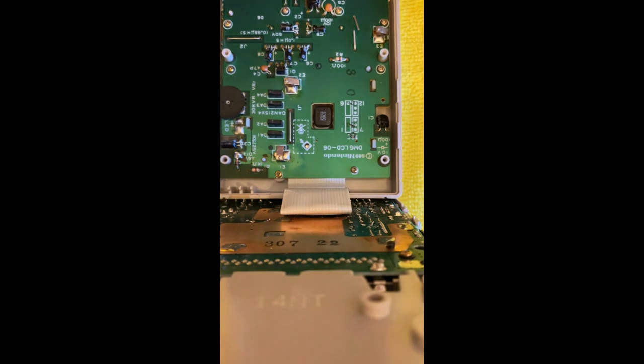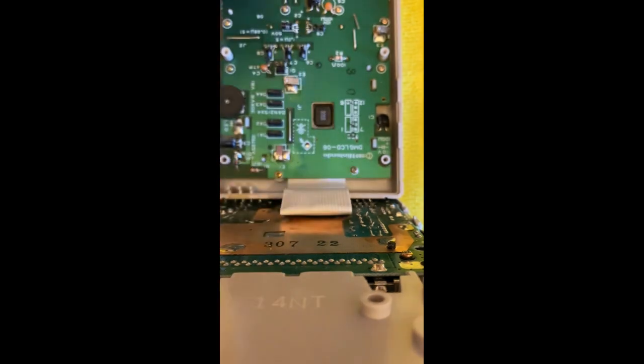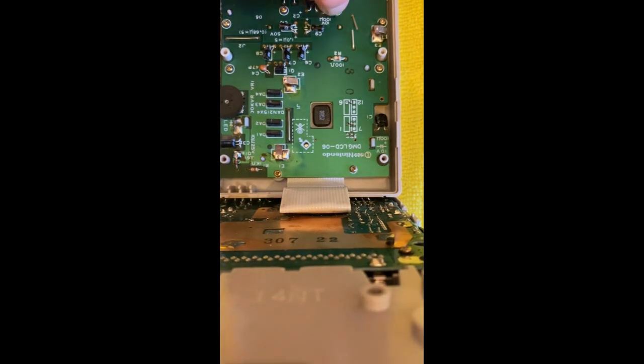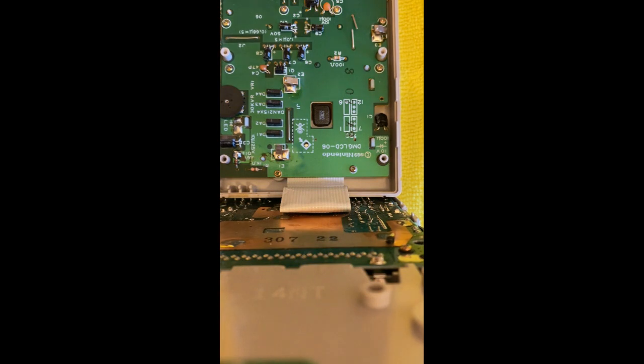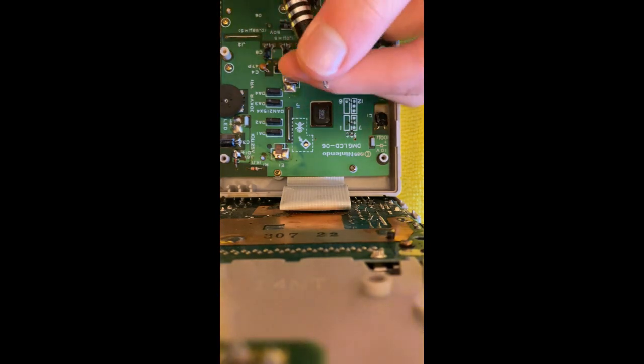If you're having screw bits, make sure they fit first and see what's the best. Maybe a J1 will work, I'm not sure. I'm gonna use this one — it's the biggest one — and we're gonna put the others away.